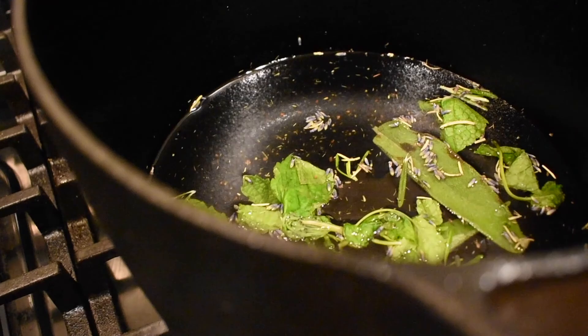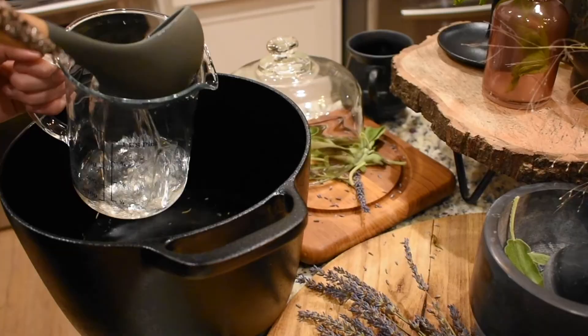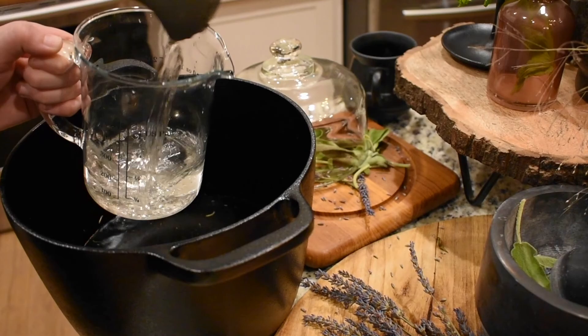After which, draw off or strain through fine flannel the liquid, and put it into bottles well-corked. And into every quart bottle, put a quarter of an ounce of camphor.